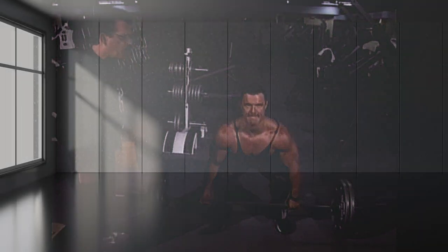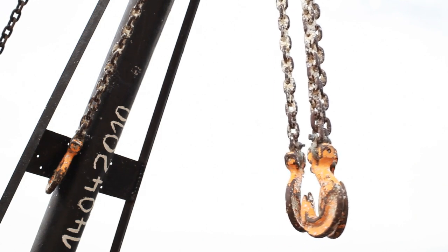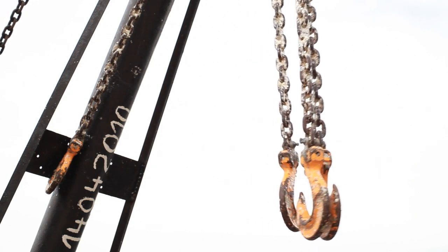You might even pick out a point on the wall — that crevice where the wall meets the ceiling — and keep your attention trained on that unwaveringly throughout. Visualize your arms as chains: straight up and down with hooks on the end of your hands.